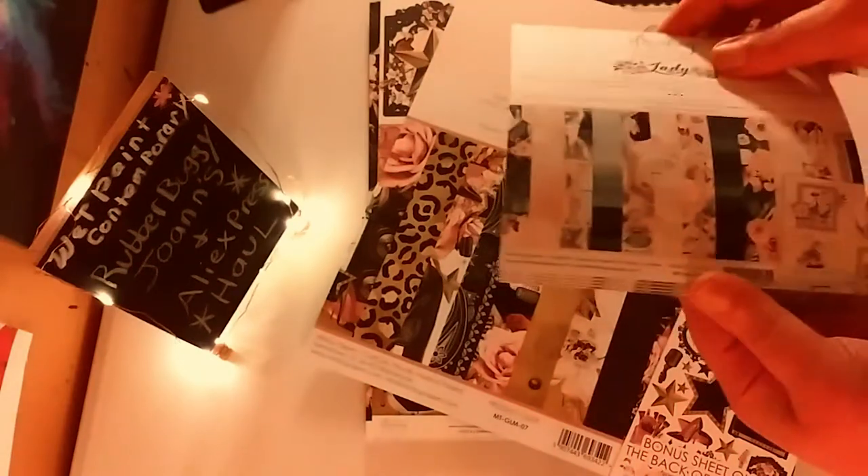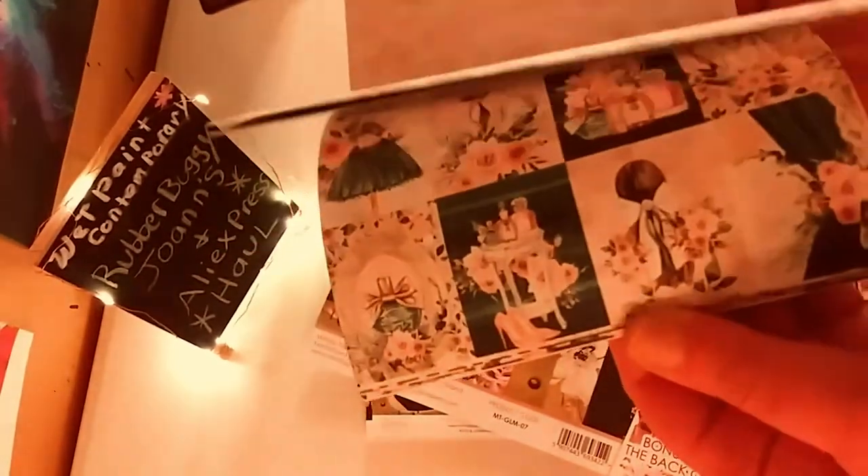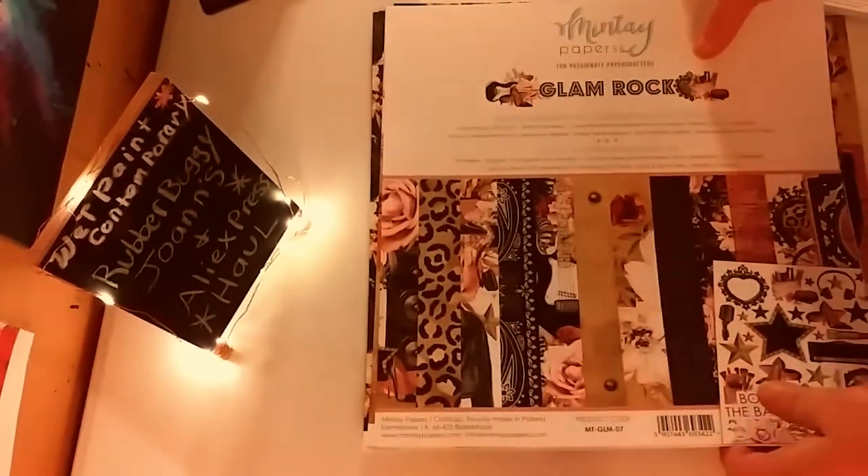I'm just going to do a quick flip through the Plant Lady pad since papers can take a little time. I didn't know anything about Rubber Buggy before this — I keep finding all these new places and spending too much money. But look how beautiful it is. Now this next one, Glam Rock, is right up my alley.